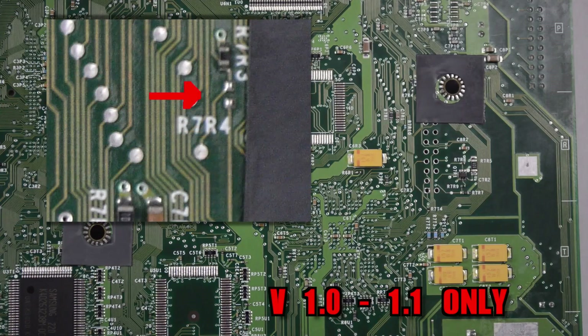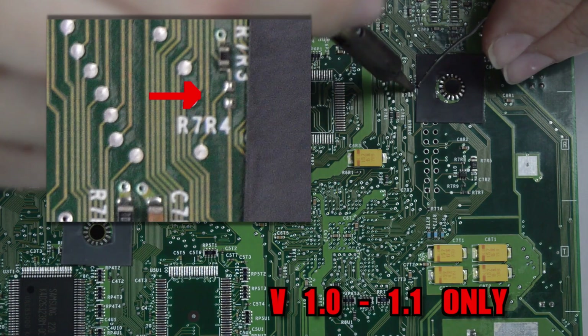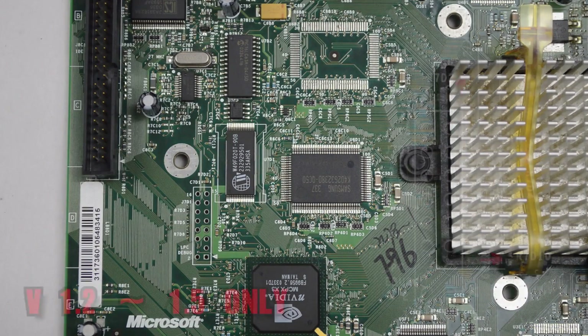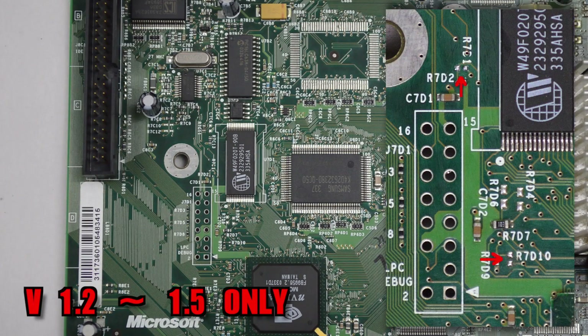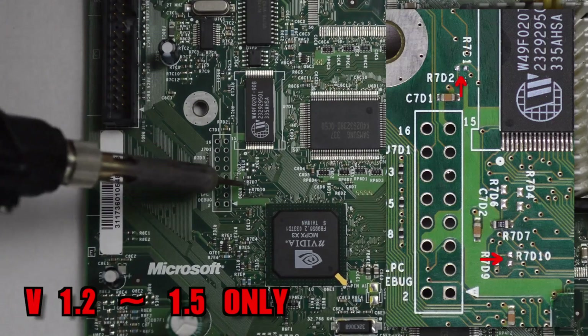Now flip the motherboard over and locate R7R4 and bridge the point. This is located adjacent to the screw hole in the motherboard above the LPC header. On versions 1.2 all the way through to 1.5, bridge points R7D1 and R7D10. These are both located near the LPC debug port.